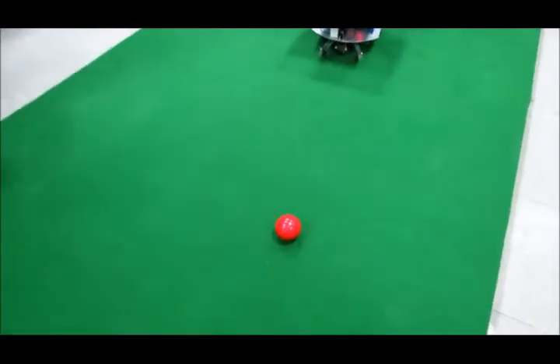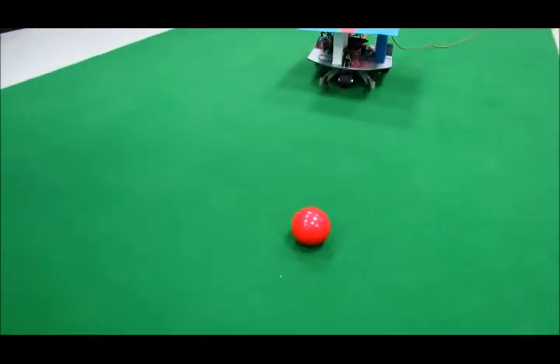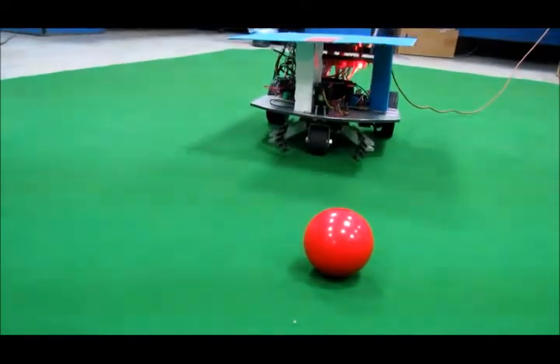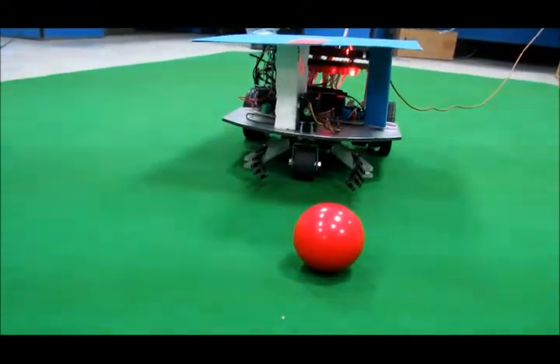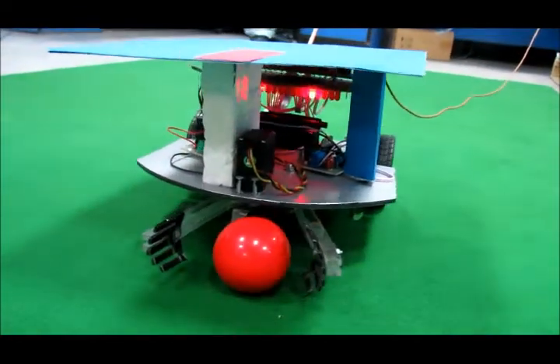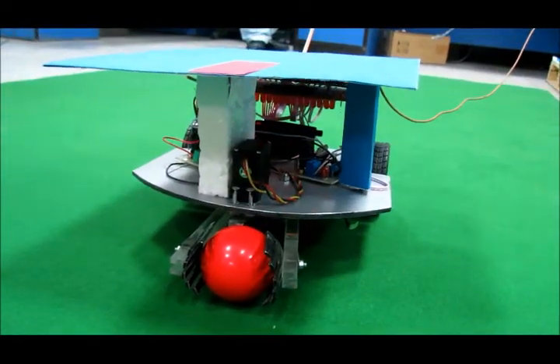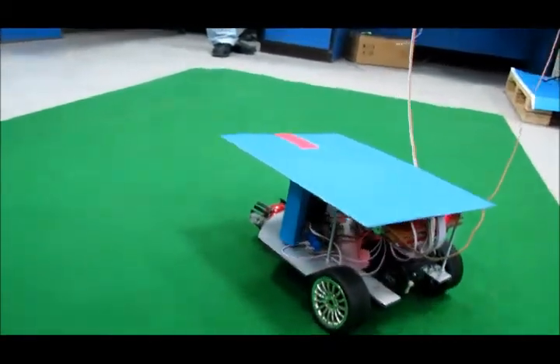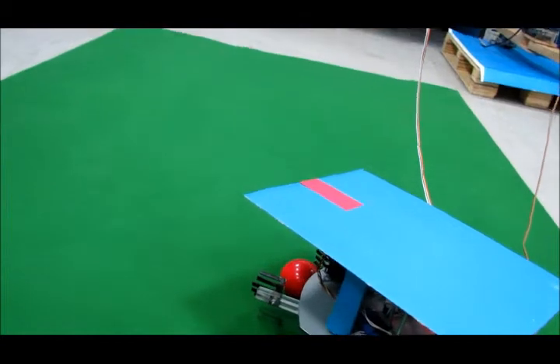Now it's just re-angling. As you can see, it clicks the ball. It makes it back. Thank you.